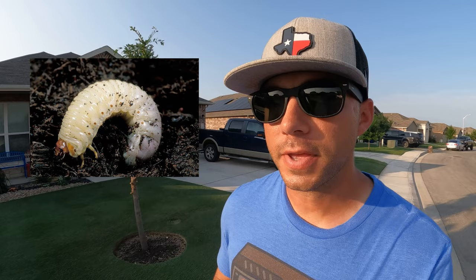For those of you that don't know, grubs or grub worms aren't actually worms at all. They are Junebug larva and they feed on the root system of your grass and they can do a number on your lawn really quickly. That's why whenever you have problem spots in your lawn it's recommended that you dig first, because grubs could be the culprit.